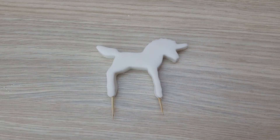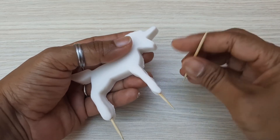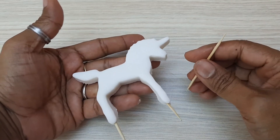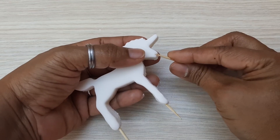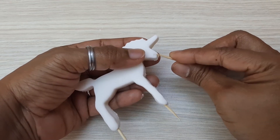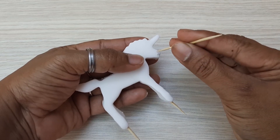I leave it aside for one to two hours to dry, then I'm coming back. It's already dry. I mark the mouth here with the toothpick like this, and then the nose — a small hole here.